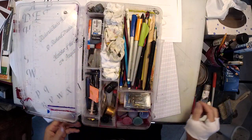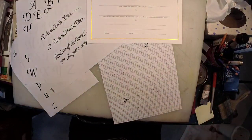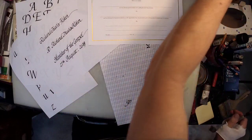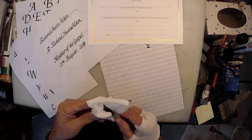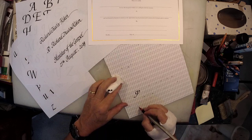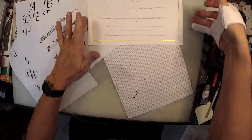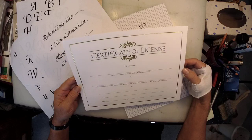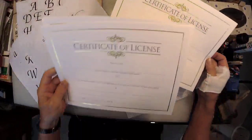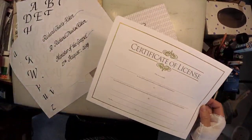Parallel pens are really nice tools. I have a friend, Don King, who is a master calligrapher. I asked him how he liked these and he kind of grumbled a little bit. So how does one go about filling in a certificate? In this case I do have some backup copies in case I screw up, which is always very nice. But for my son-in-law Seth, I do not have a backup - pressure's on.